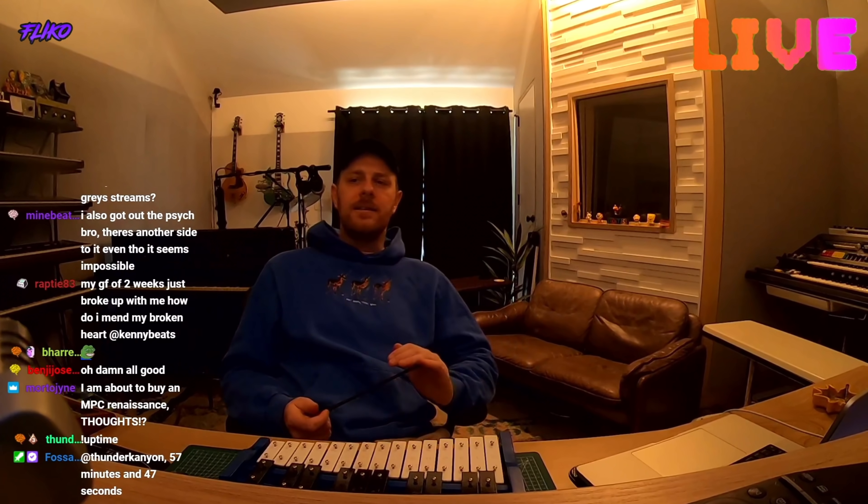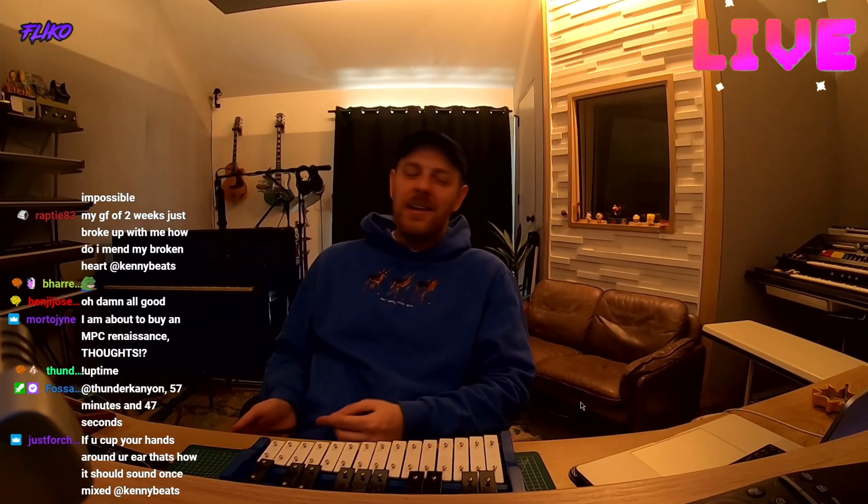Someone asked about mixing two low-end elements like a kick and an 808 or a kick and a bass hitting at the same time. People love to talk about side chaining, but my problem is with people who say you can't have your kick and 808 hit at the same time — that those two things can't both hit in the same frequencies and both sound good. That's not true.